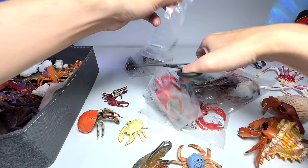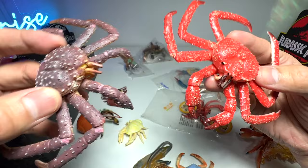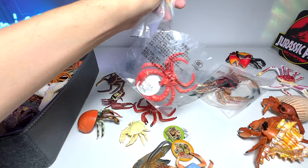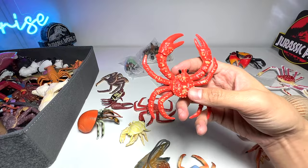Next up we have a king crab. This king crab is more or less the same as the one in our collection — this one is from Collecta and is really really nicely done, while the other is not as detailed but still a pretty good figure. There's also a smaller version — like a baby king crab — and here's another king crab which is pretty red in color by comparison.